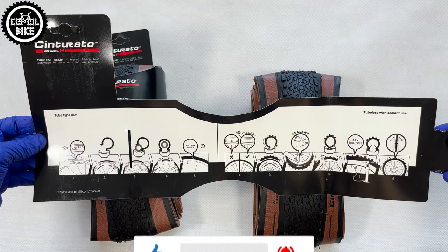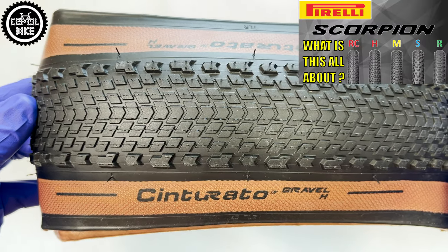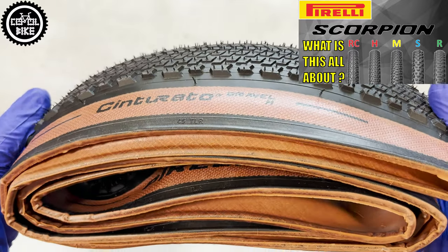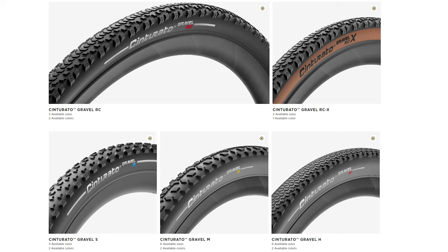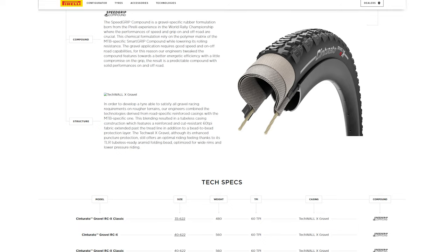The same as in the Scorpions, which I reviewed earlier, Sinturatos use only one compound and are divided according to the type of ground for which they were designed. There are five gravel models which differ in tread, weight, size, and sidewalls, and there is additionally a reinforced X version.